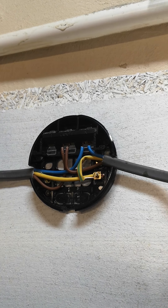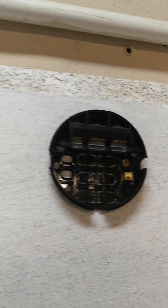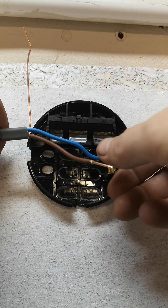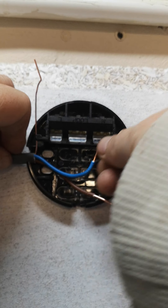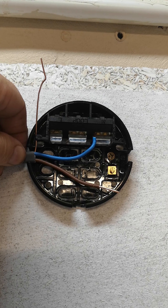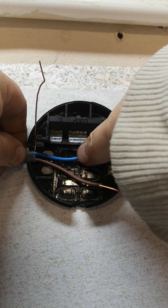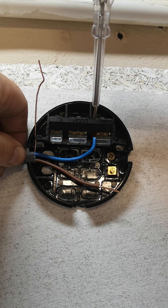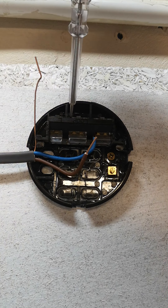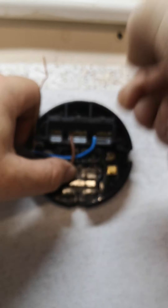Right, there we are, looking nice and neat. So what I'll do now is move along to the next rose and wire this one. Let's do the neutral first. Make sure the screws are undone in the ceiling rose. Right, screwdriver. Remember, this cable is running from the last ceiling rose to this one — number two ceiling rose — which is the power cable, P for power. Okay, live in the middle — tighten him up.